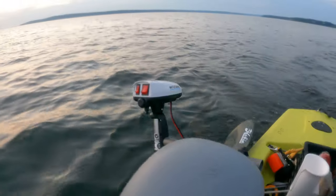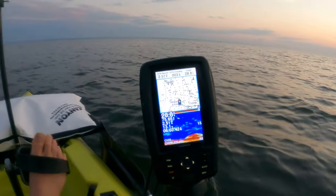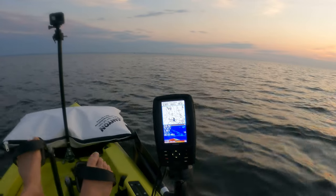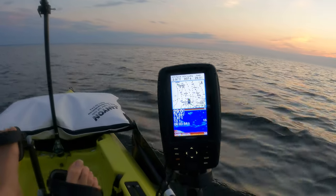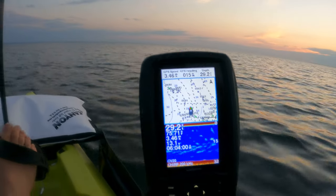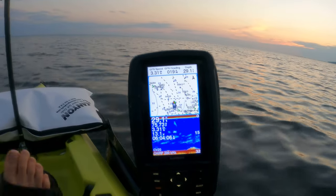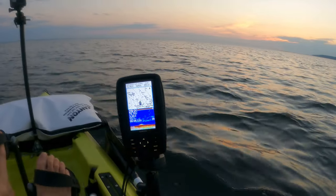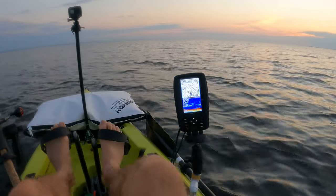No pedaling. I'm going to start pedaling now — not aggressively, just normally. Let's see what we can get up to. Okay, that's about 3.5, maybe 3.6. So let's say 3.5. I gain about a mile an hour from pedaling leisurely.